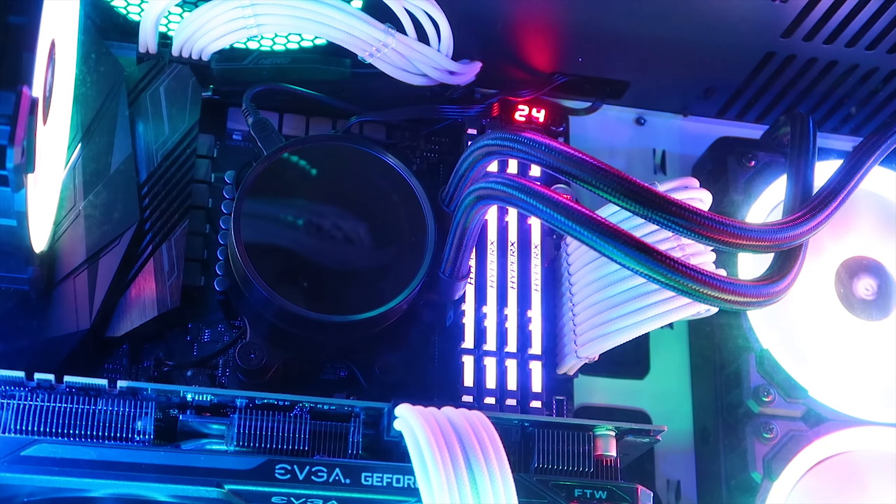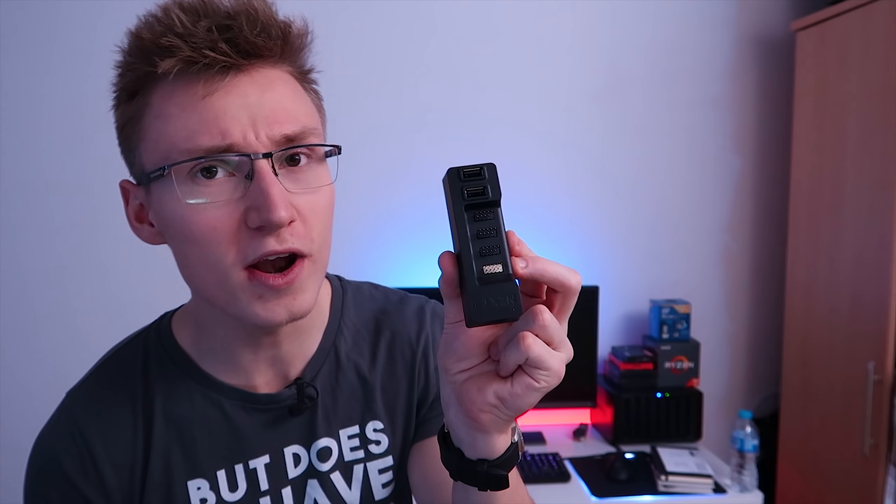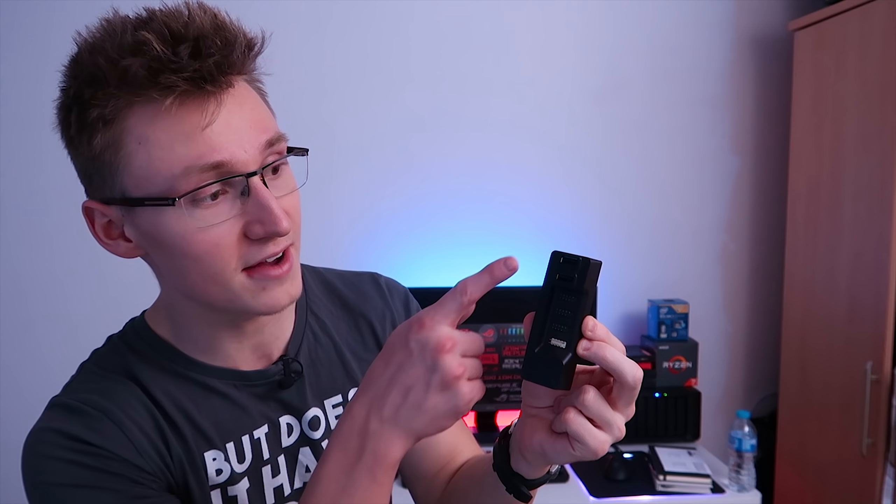That's pretty much all the upgrades we did, and if you watched till the very end of that video you probably noticed that I forgot to plug in the USB 2.0 header for the NZXT Kraken cooler and all the RGB lighting. The pump and cooler are working fine, but we can't control any of the RGB lighting effects. So the Kraken cooler has no RGB, which is a big problem — we're gonna be fixing that today.